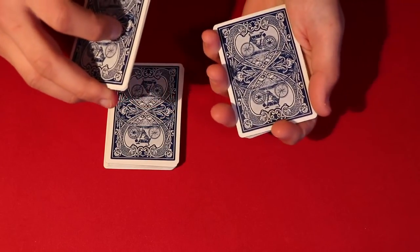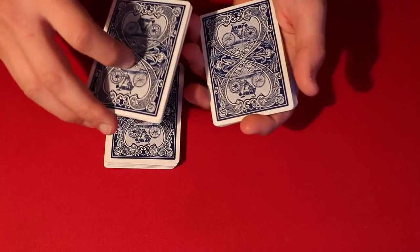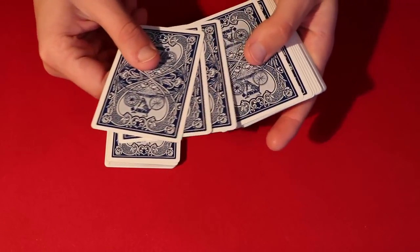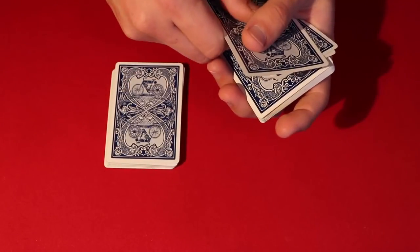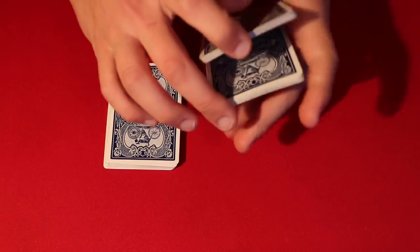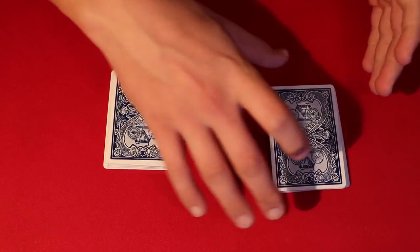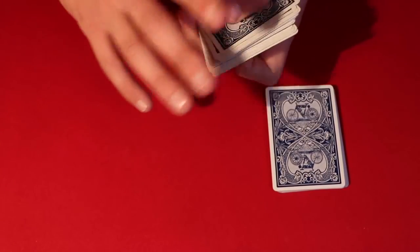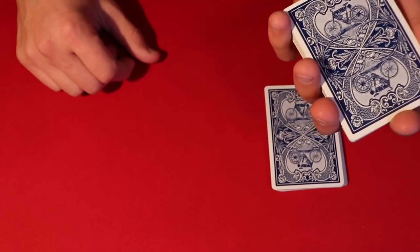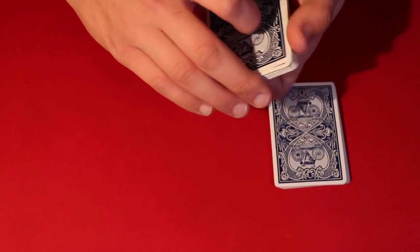Once the spectator has shown the card around to everybody, put the cards back into the packet. Don't make a big deal about saying it's going in the middle — just act like you're opening up the packet and putting the card in, then shutting it. Now it's going to be the seventh card down from the top of the deck. From here, this is where the sixes and sevens come into play. You can do a false shuffle if you want to. Then take the sixes and sevens packet — remember which cards are in which position.